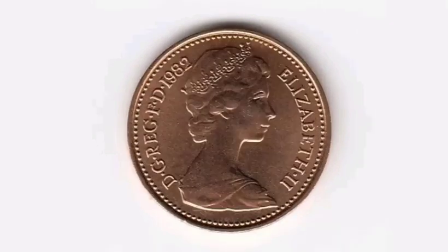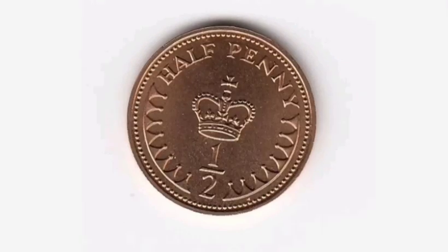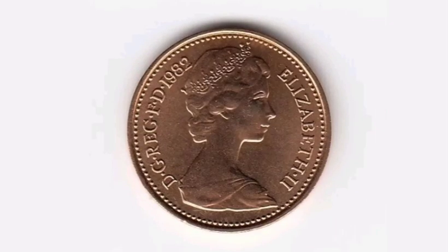There are 190 million of this coin made back in 1982, and if you've got a perfect uncirculated version of this coin, it will still fetch somewhere between 75p and one pound.